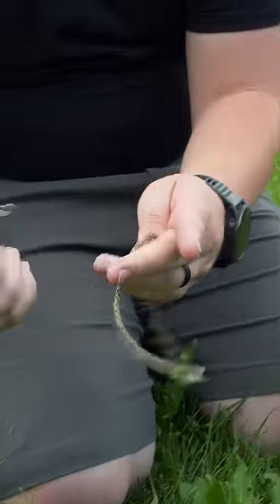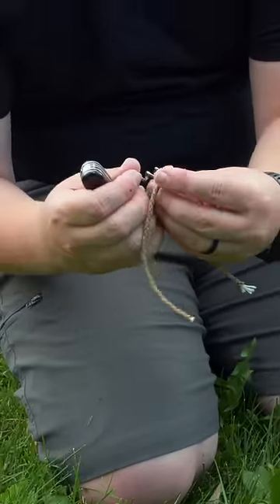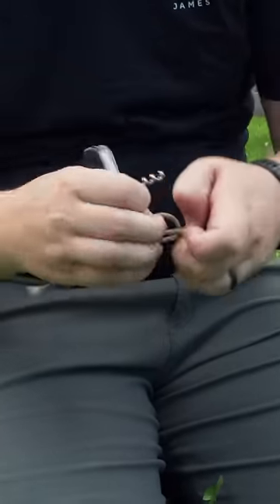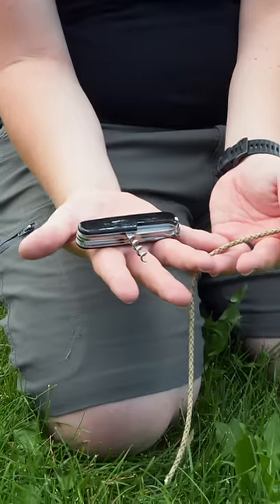Untie a knot. That corkscrew is good for more than just opening wine. Work the tip of the corkscrew into a really tight knot and you can pull the rope by the knife, giving you a lot more force. Even the tightest knot will be untied in no time.